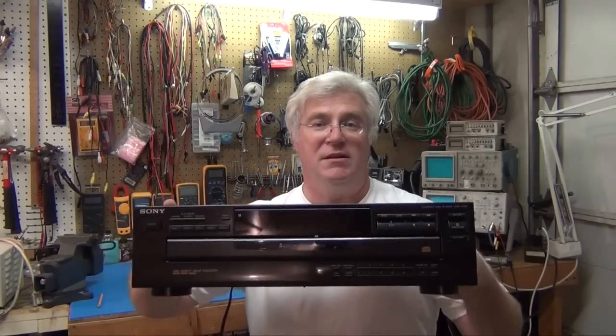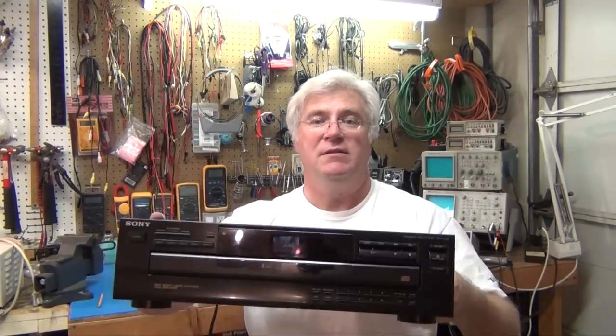Really, even if I get it to work, who wants a 5-disc CD player anymore? So what I'll probably do is fix it just to see if I can and then scrap it out for some parts that I might want for some other project. Let's see if it's working first and then take a look inside.